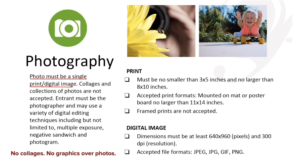For photography, your photograph can be no smaller than 3 by 5 inches and no larger than 8 by 10 inches. The photo must be a single print or a digital image — it cannot be a collage. The student must be the one who takes the picture; the student is the photographer.